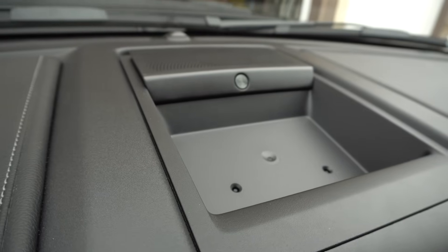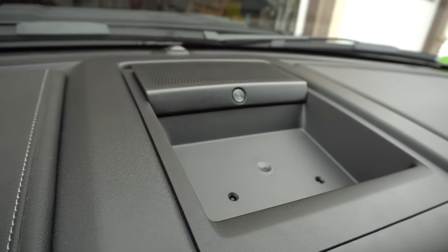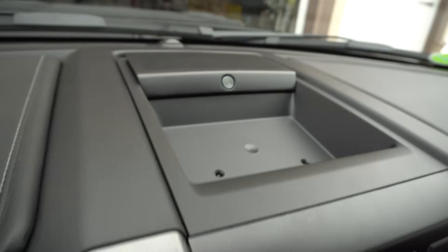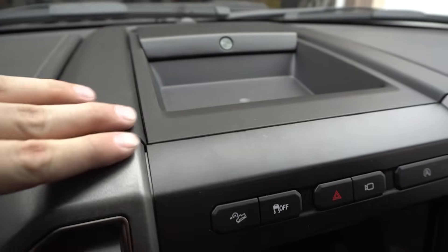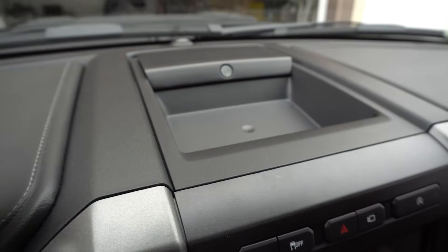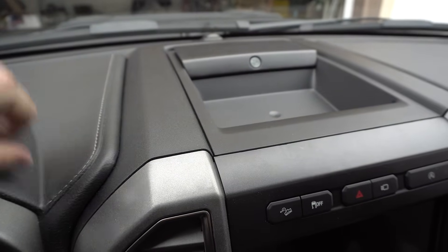The next thing we're going to do is remove the center speaker cover. The speaker cover here is held down by four sort of spring-loaded clips. Before I pry on that at all, I'm going to put some masking tape along the edges of the dash here. I wouldn't normally do that if it was smooth, but it's got kind of a texture, and I know from past experience that texture gets marred up easily. If you're a person that's bothered by that sort of thing, I recommend the tape step.